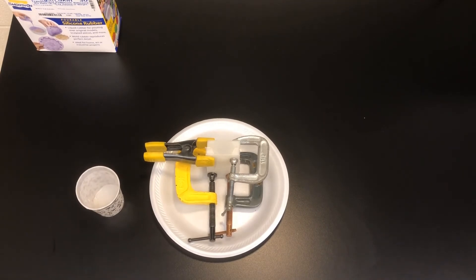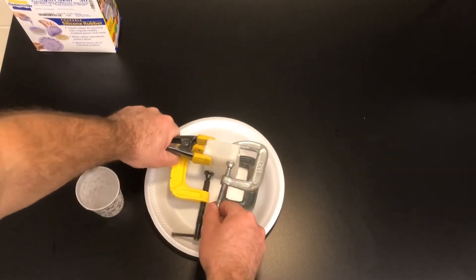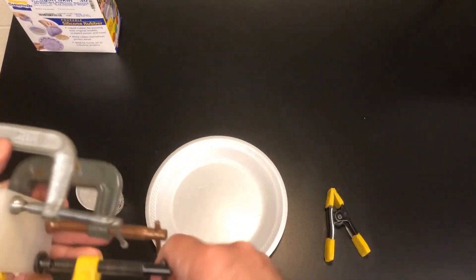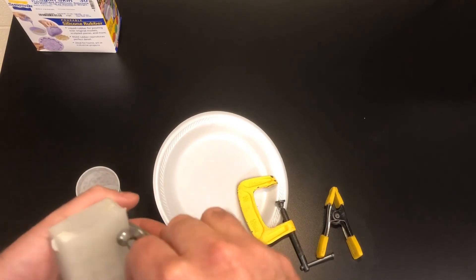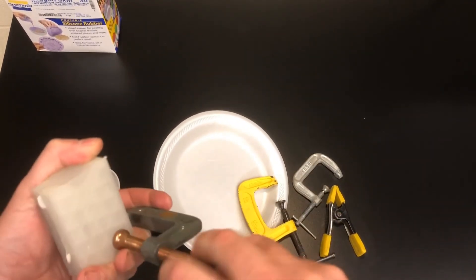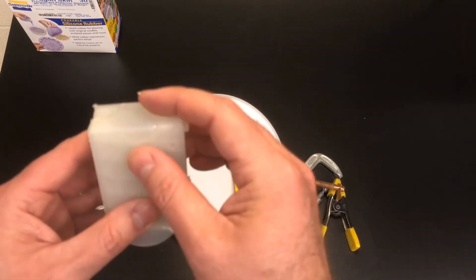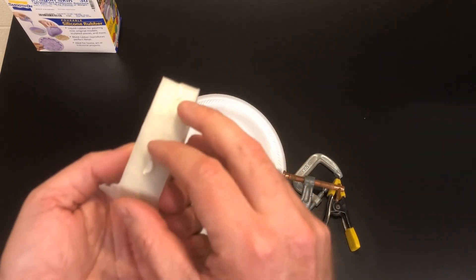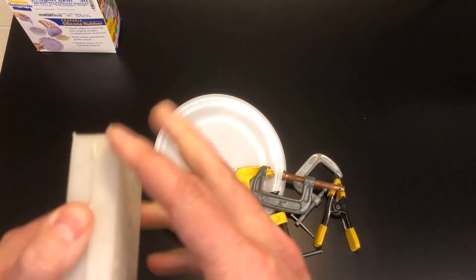My mold with the chest piece design, filled with Dragon Skin 30, has now sat over the weekend — way longer than the 16 hours required. We're going to open this up now, so I'm going to start by removing these clamps. You can see the rubber did not sink down in, so my gasket made out of modeling clay seems to have worked really well. I'm going to go ahead and try to pull this open.